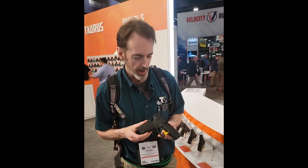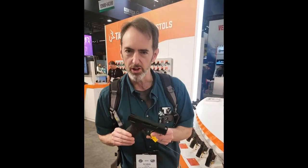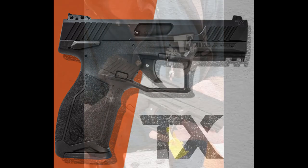I'm looking around the SHOT Show for interesting stuff, and oddly enough we're in the Taurus room. We've looked over this excellent little striker-fired pistol, and I'm sure to those of you looking at it online, this looks like a 9-millimeter — but it is not. This is actually a .22.